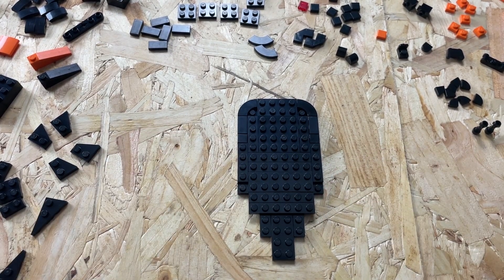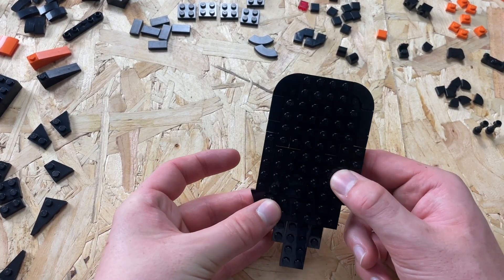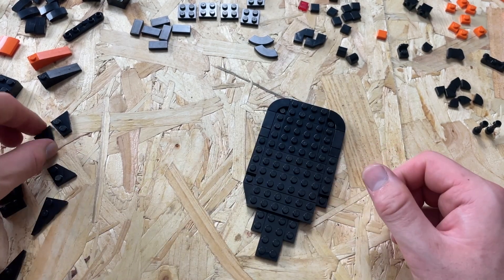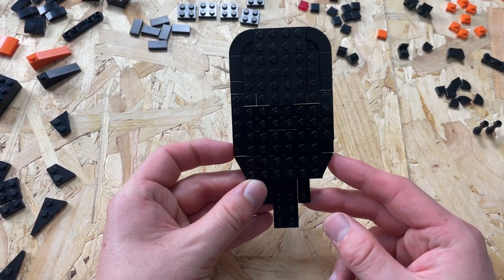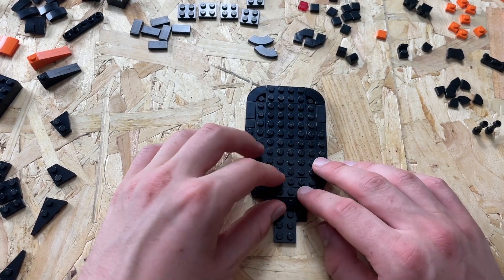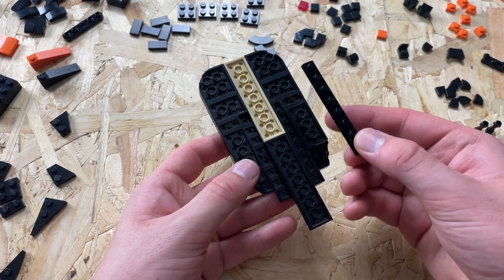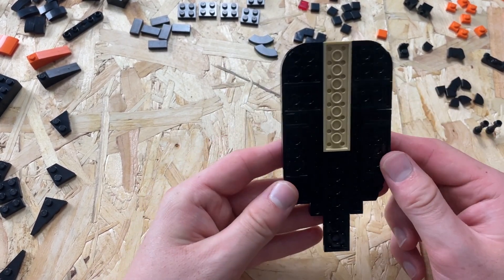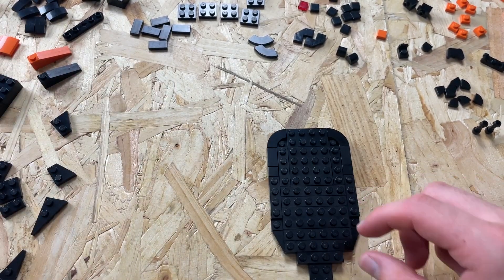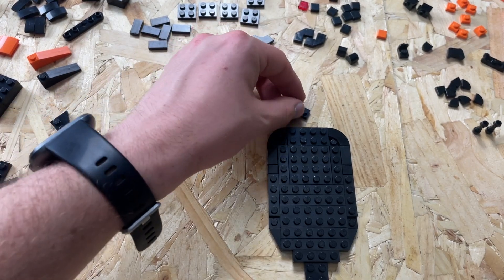The car should be looking like that at this point. Then add more one by six plates — again you could use a two by six. Now we're adding our first wedge plate to complete the main body of the floor: one on that side and on the other side facing that way. Then another one by four plate. I had actually just built this wrong — the one by eight plates need to go all the way back like that. So the bottom of the car should look like that and the top should look like this.